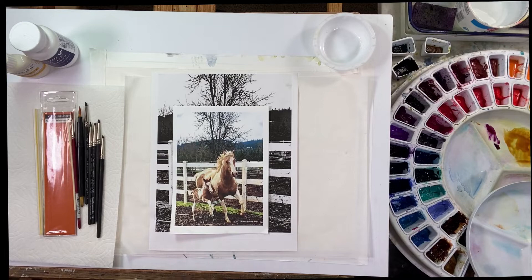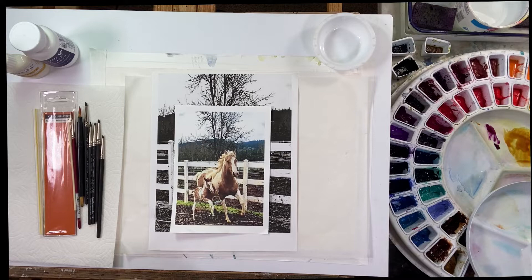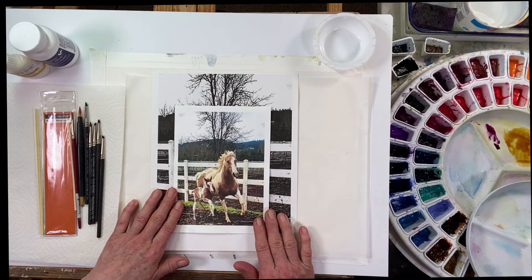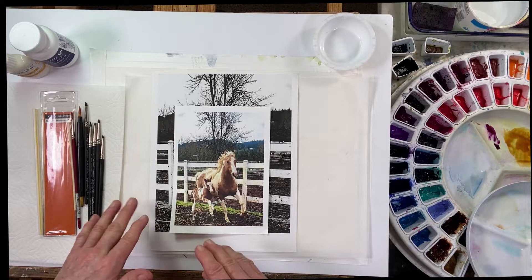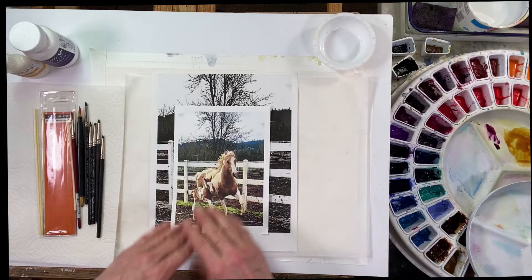Alright, everybody ready to get started with this painting of horses? I've been chomping at the bit to do it and it's finally my weekend, so I'm able to take some good quality time to do it. First of all, I have this reference photo of a mare and a little filly here that are in action running through their corral or whatever it is. And I just love the action of this. I'm going to eliminate a lot of the background noise and just focus on the horses.